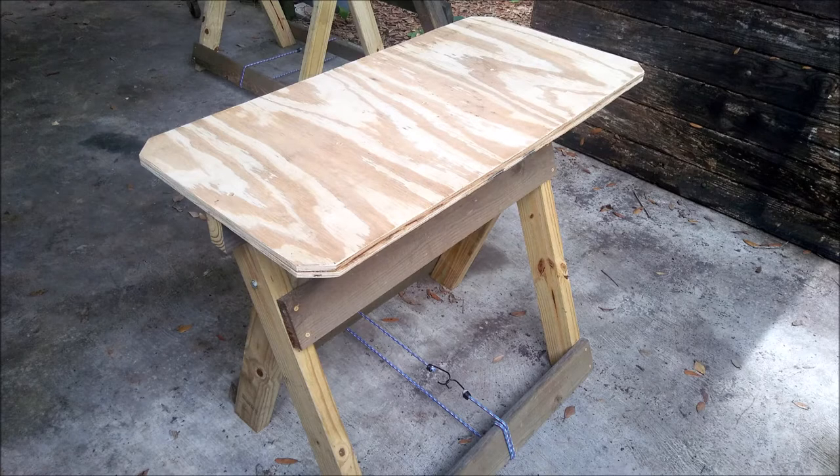Hey guys, in this video I'm going to talk about a couple upgrades I made to the folding sawhorses.